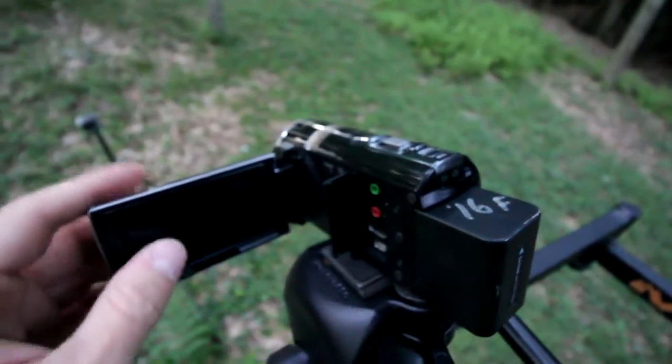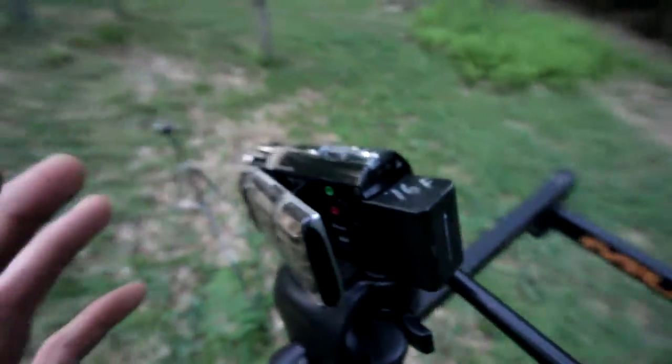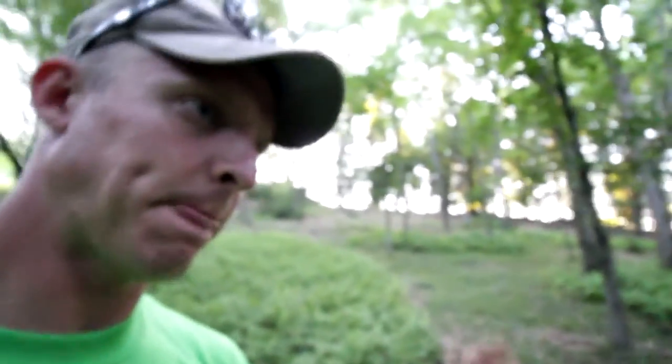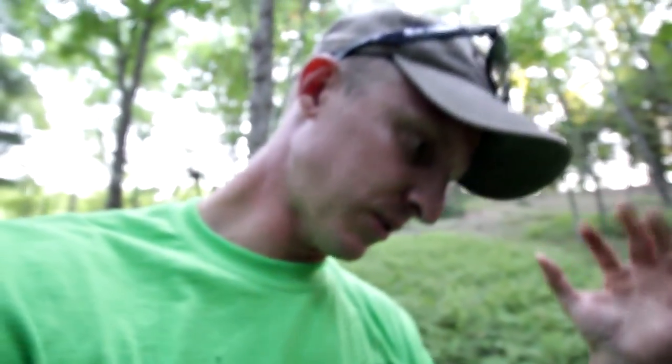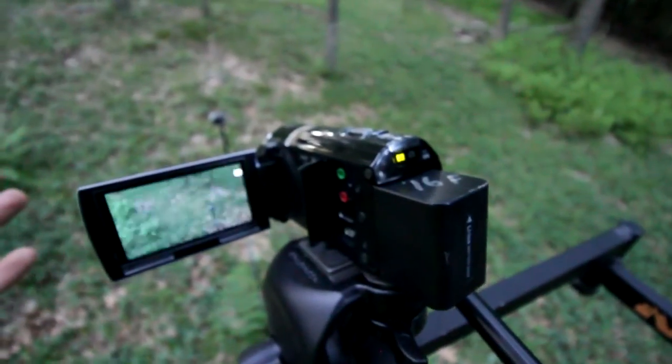One other nice thing about this camera: as soon as you flip it open it turns on, but when you have your gloves on it's kind of hard to peel it open. There's a door that covers the external microphone jack. I open this up and close it just enough to where the camera thinks it's closed and shuts off. So all I have to do with my thumb — even with big gloves on — is just push it and it's on.